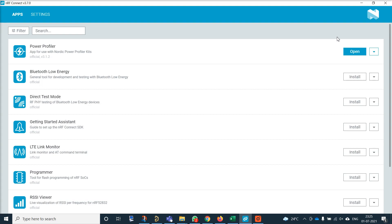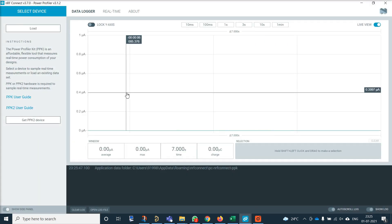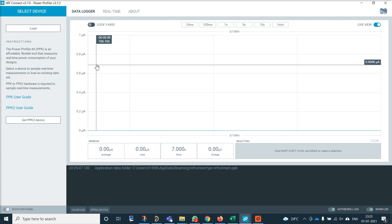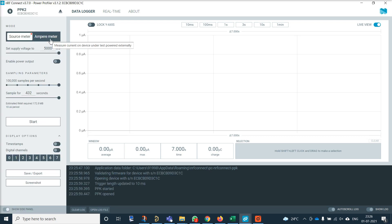Now let us see how to do our measurement with the help of NRF Connect software. You can go to Nordic Semiconductor's website and download the latest NRF Connect software. After you have installed it, you can open NRF Connect and you will see this screen and find the Power Profiler application. If you are not able to find it, you can quickly search 'Power' and you will find the Power Profiler app. Once you open the app, if your Power Profiler Kit is connected to USB, you can select the device and then start operating.